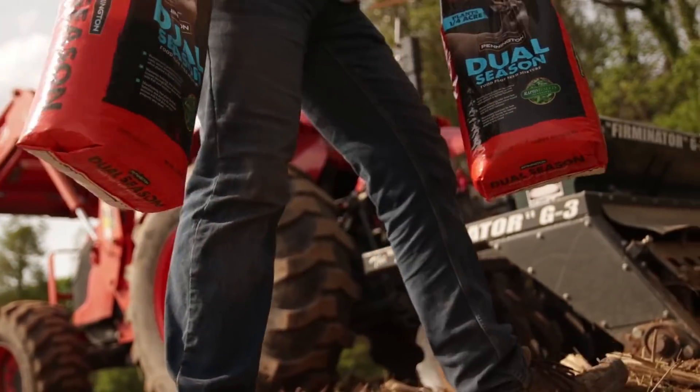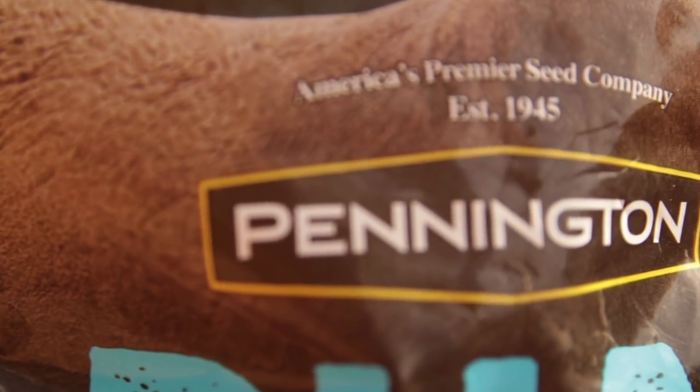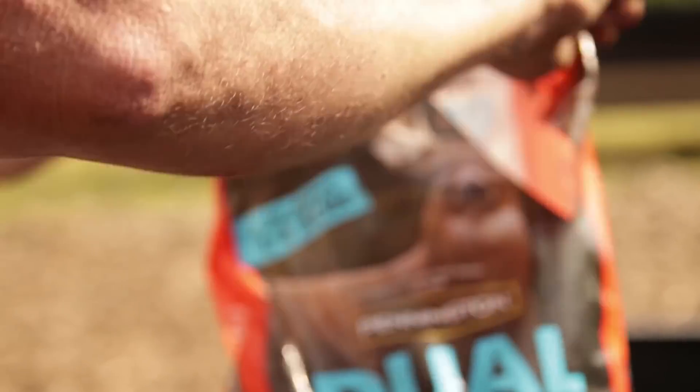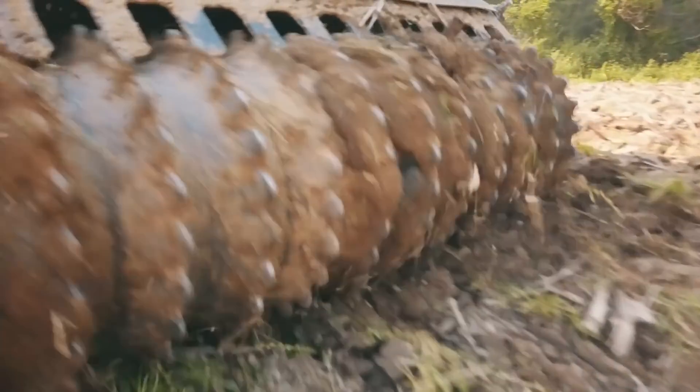I've got the dual season Pennington product and I'm going to be seeding this on the second pass. The method I'm going to use is to drop it into loose soil and get a little bit of soil coverage by the disc throwing some soil over it, but cold-packing it into this nice moist, crumbling, dry soil. It's just right at that perfect point.